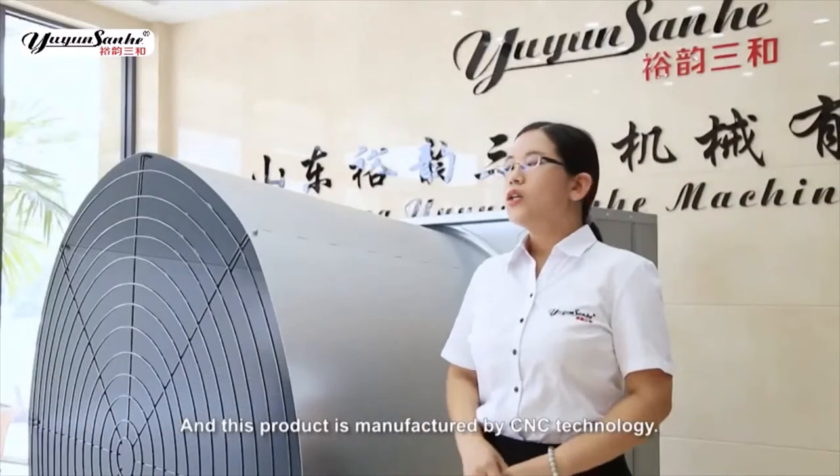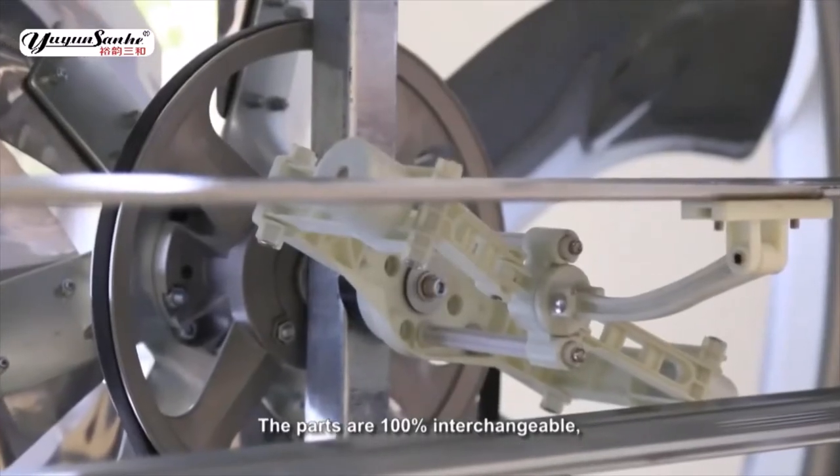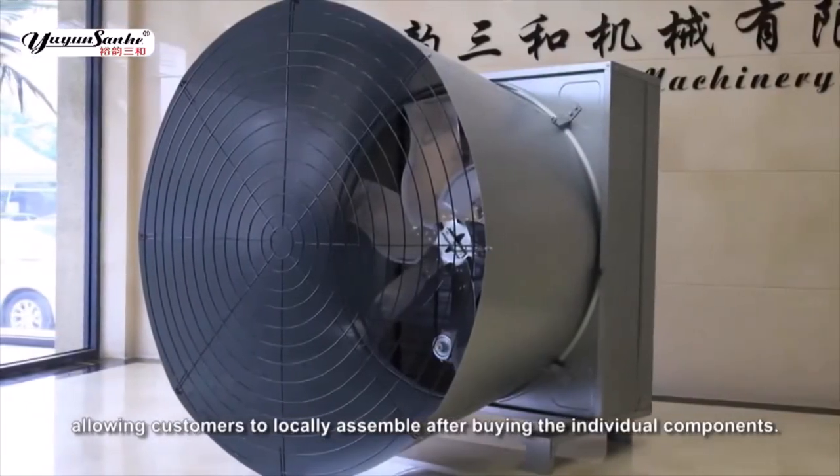This product is manufactured by CNC Technology. The parts are 100% interchangeable, allowing customers to locally assemble after buying the individual components.